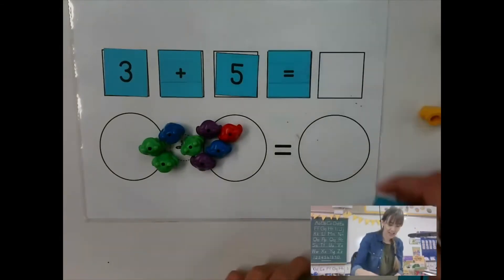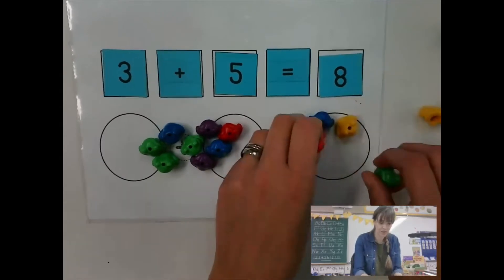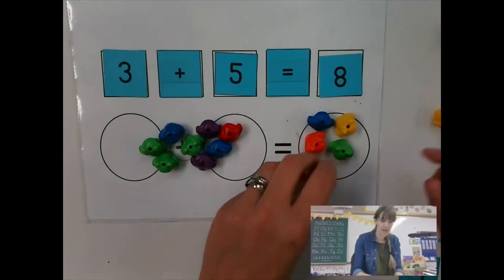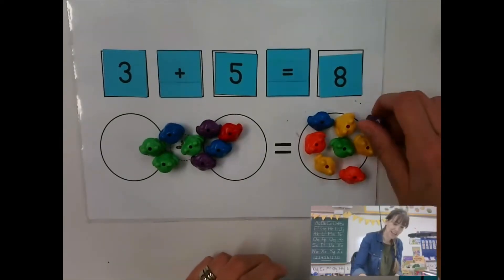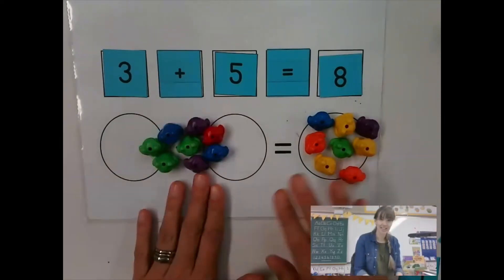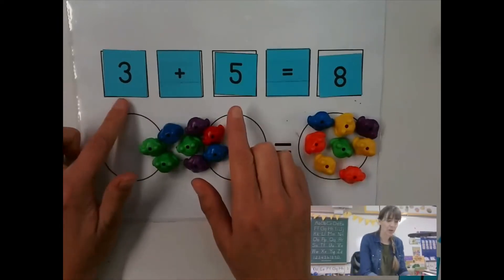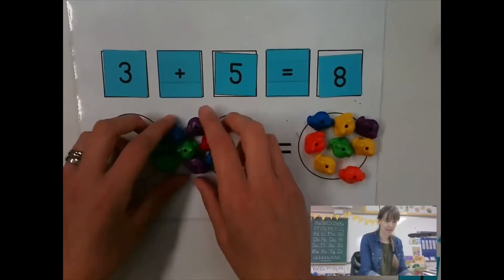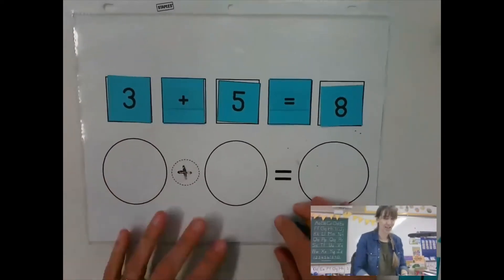Eight. So eight and eight — they're equal. So I added a group of three and a group of five together and that made eight. Let's try another problem.